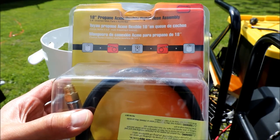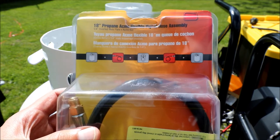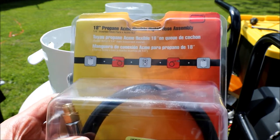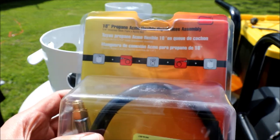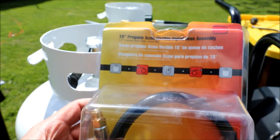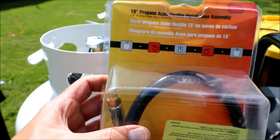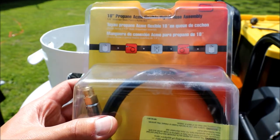This is what I'm using to replace it. I think the originals were about 12 or 15 inches, but all they had were 18-inch hoses. It is flexible, and I believe that's an acme connection on the hose end. We'll get it out of the box and pop it on.